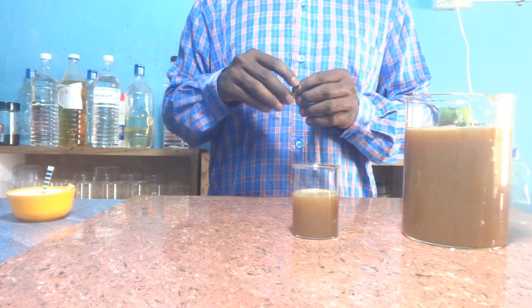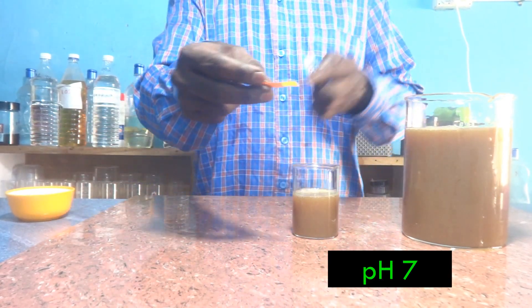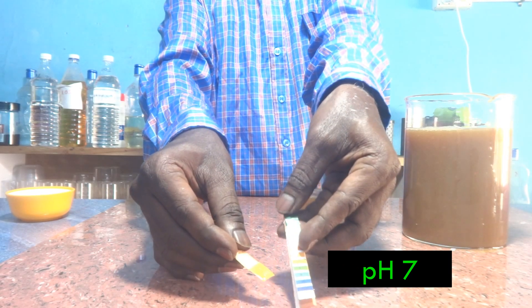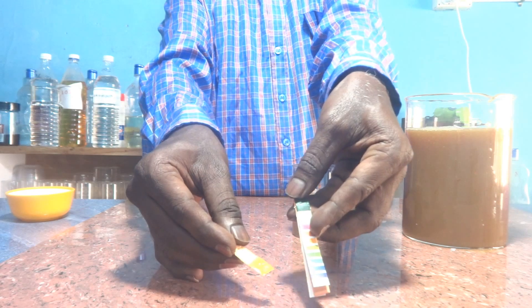Now we'll check the pH. The pH is 7 — correct. For this composition the pH will be 7 only; no need to alter it if you follow the formula correctly. One more thing: adding extra chloroxylenol will also not affect the pH because the pH of chloroxylenol itself is also close to 7.